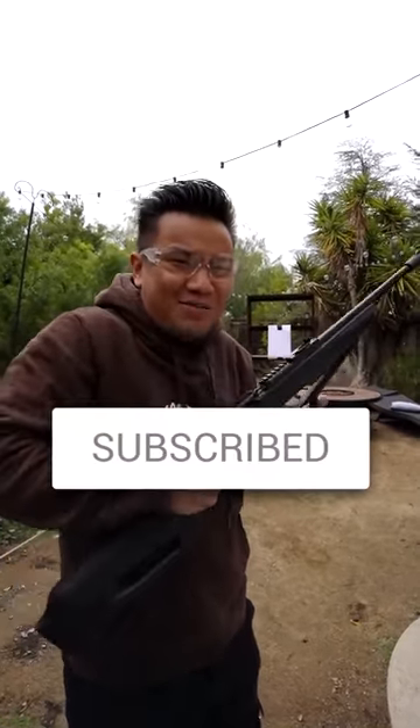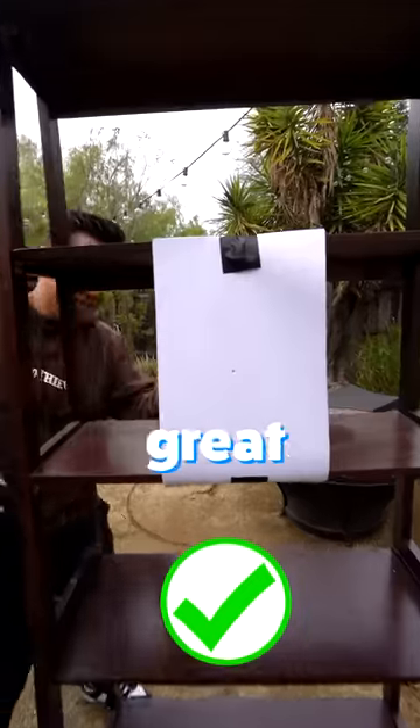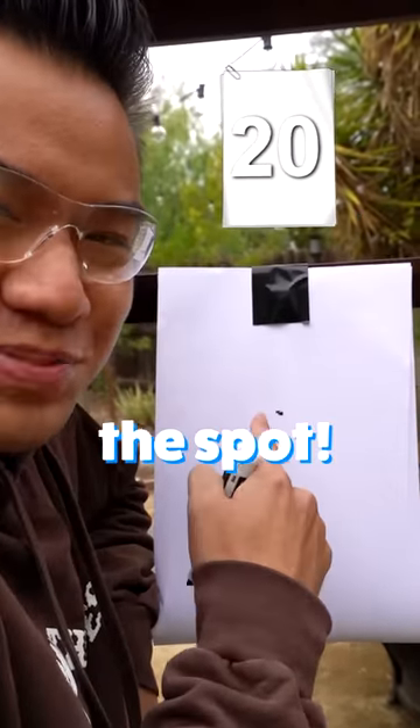Like I'm pumping this gun, pump that subscribe button. Great accuracy. I'm drawing a dot to see if I can hit it on the spot.